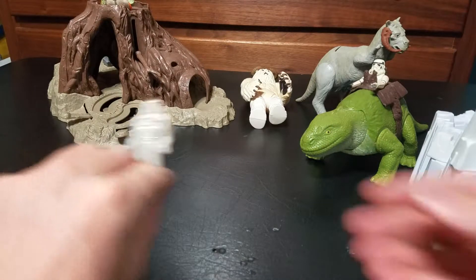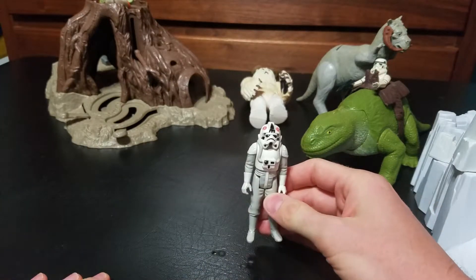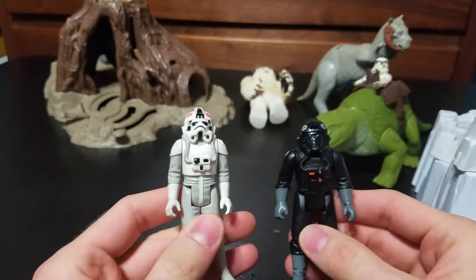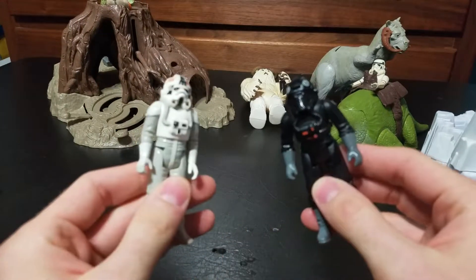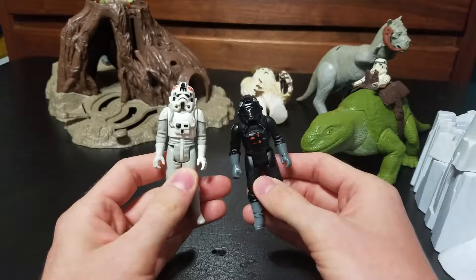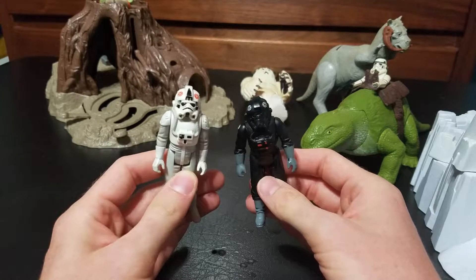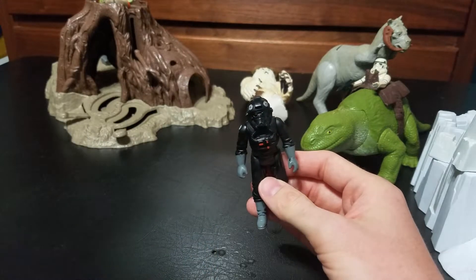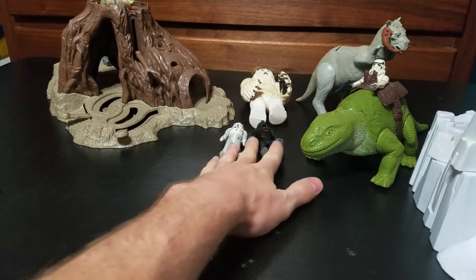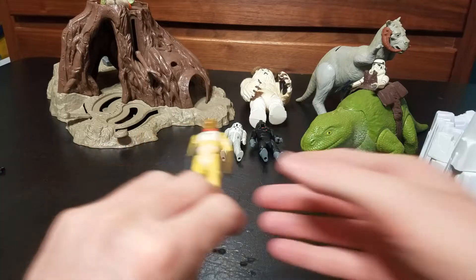And I've got an assortment of figures here. These are the two that I had on the Hoth playset — a couple of Imperial pilots. I didn't look up the individual models to get the names.